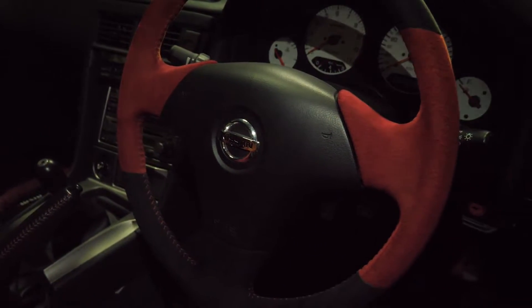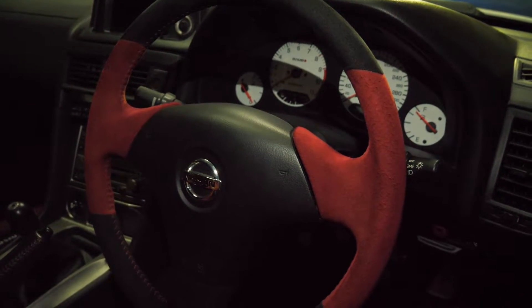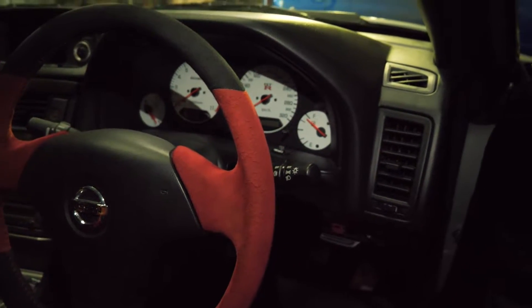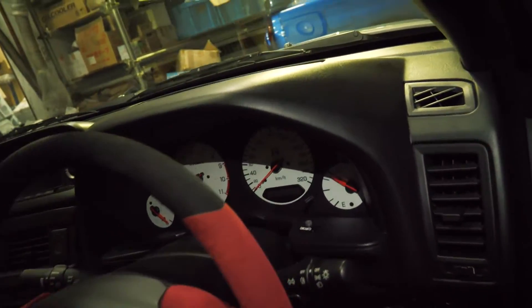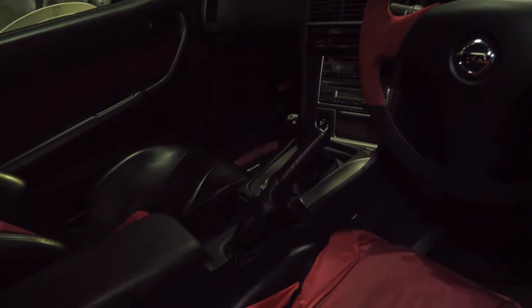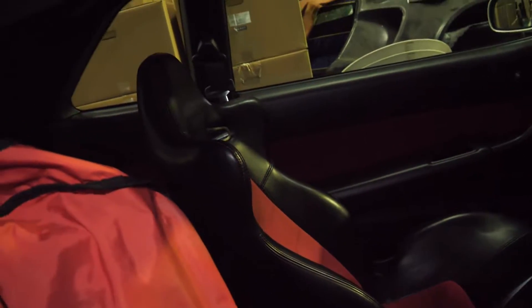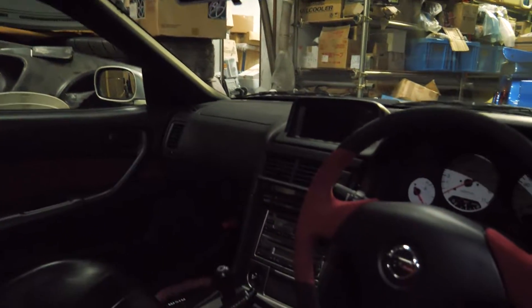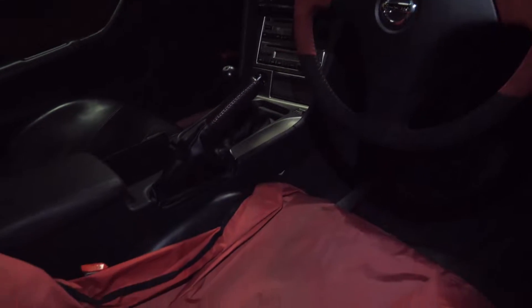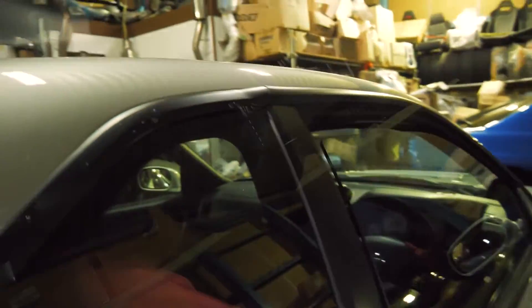You can see the steering wheel here, which was actually an option item from the Z32, if I remember correctly — I'll look that up to double check. You can see the advanced gauges here. There's a seat protector on here — just absolutely gorgeous — with plenty of protectors to keep everything mint.